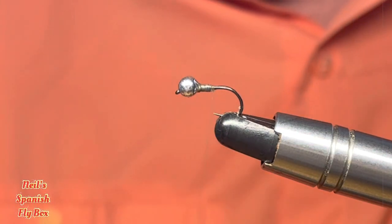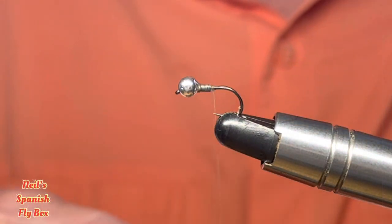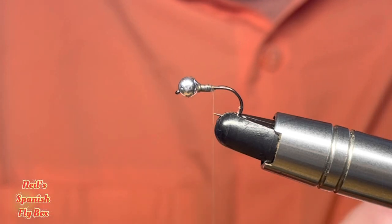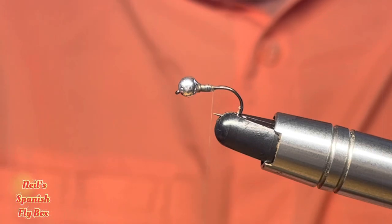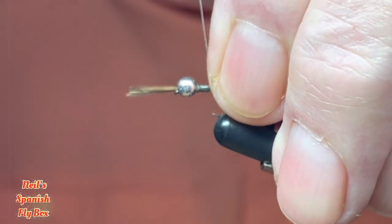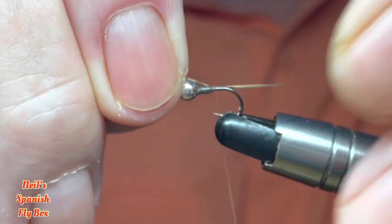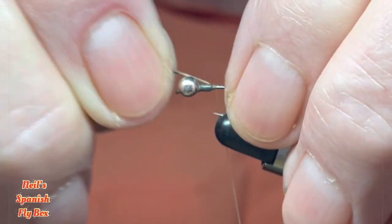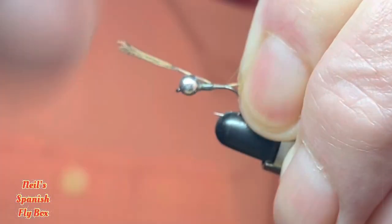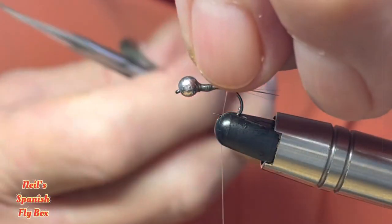Now the tail for this nymph is going to be Coq de Leon medium pardo, and I've got some here. We don't need many — probably half a dozen or so. Just snip those off and tie them in to length. Shorten that up just a little bit and wind down to the rear of the hook shank, like so. And trim off the excess butts.